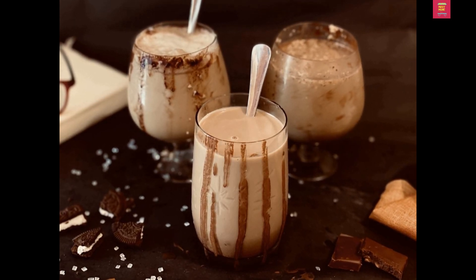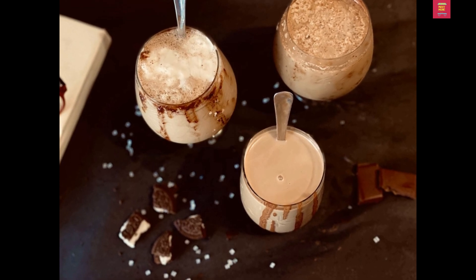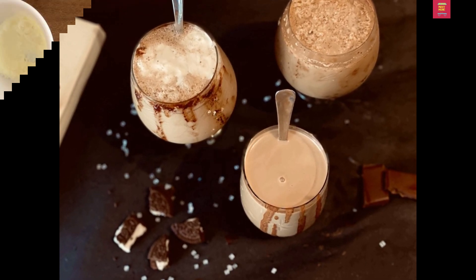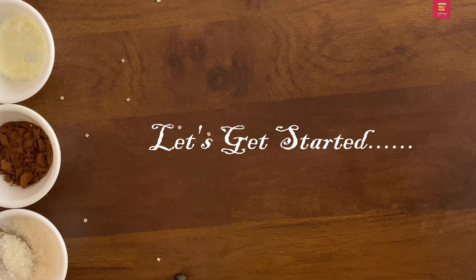Hello everyone! This is a hot climate recipe. This is a cold coffee recipe for coffee lovers. Now we have three tasty coffee recipes. Let's start with it.